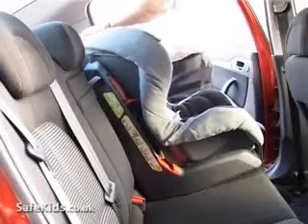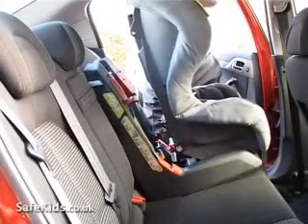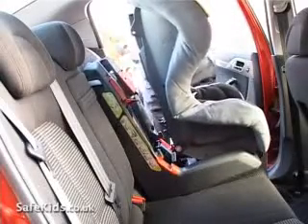This is a stage one seat. If you position the seat onto the car seat, on this particular model the actual frame stays on the seat, the seat tips forward and is clipped into place using the bar.